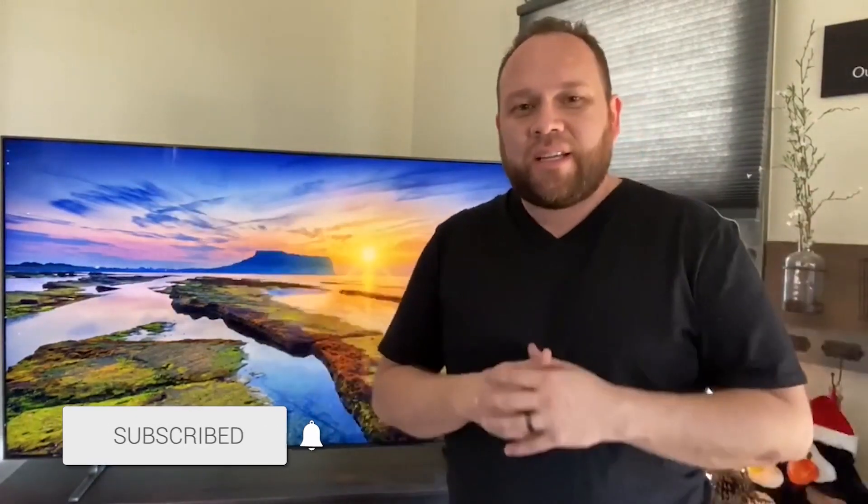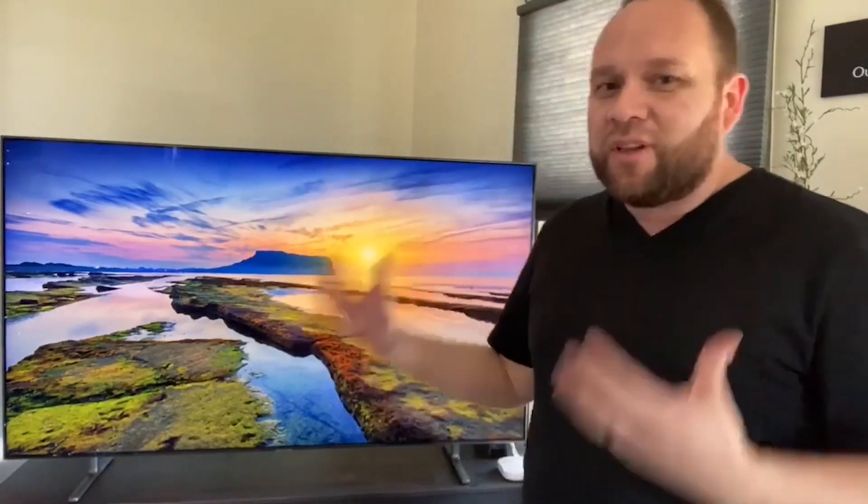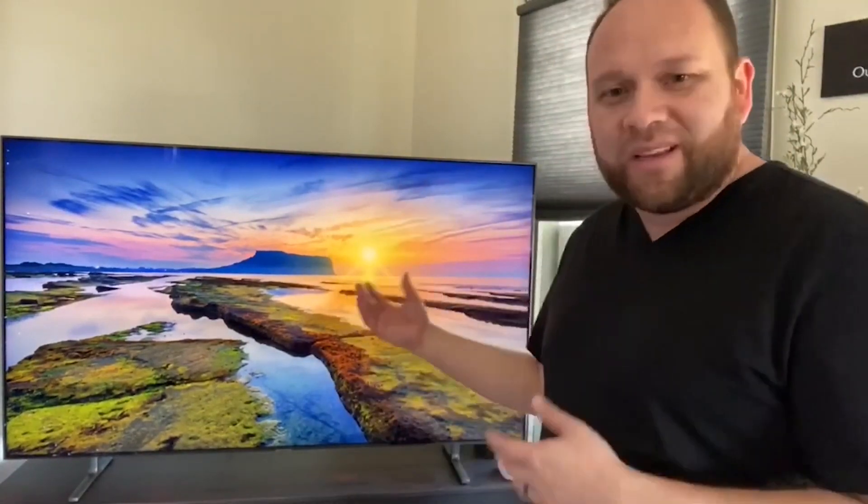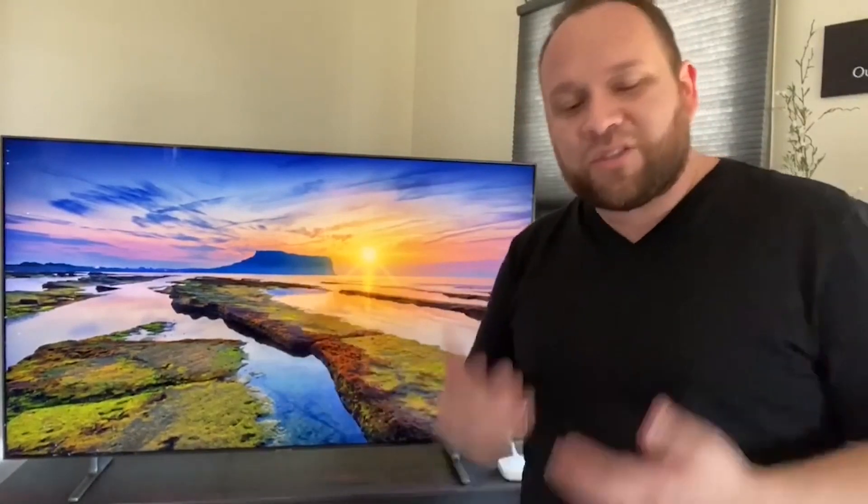Hey guys, Juan here. Thanks for stopping by my channel and checking out this video. This is a 65-inch TV that I just got and I've had for a little bit of time now. I wanted to give my review on it after owning it, using it, and putting it to quite a few hours of use with my kids and my family — to give my feedback and see if this is maybe a TV that you're interested in purchasing. Hopefully you can base that off of some of my opinions as an honest, normal, average consumer buying a television.